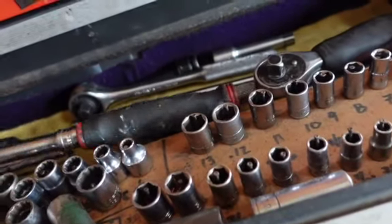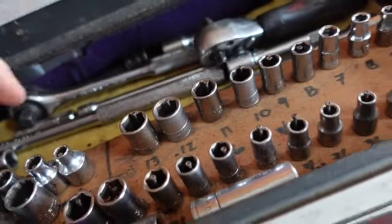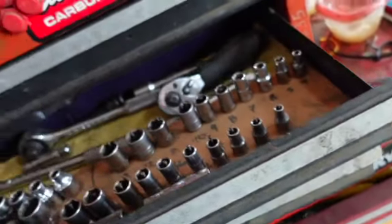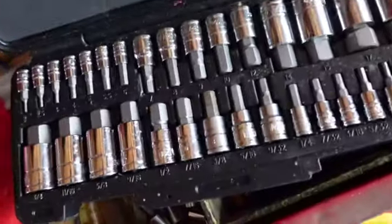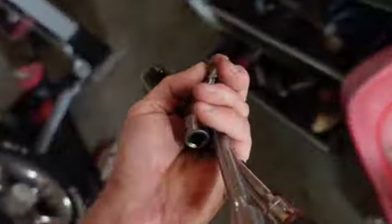You can forget about using a wrench on that sucker. I don't know where my big long extension is. This is what it's going to take to get that plug out of there, and I don't think I'm going to bother sucking anything out - I'll just see if it's low or not because there's no combustion gases or anything there.